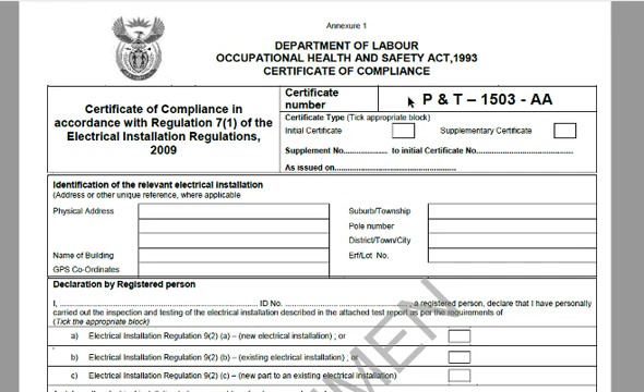Running through it briefly: the certificate number is a unique number for each certificate. If you have more than one certificate for your house, they should have different numbers — you won't find these numbers on any other certificates. You have to check whether it is an initial or supplementary certificate, and this is all stuff the electrician who has performed the work or the inspection will complete.